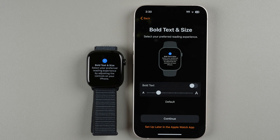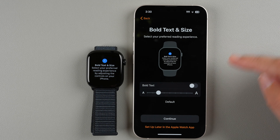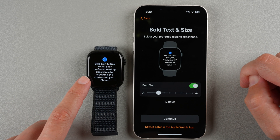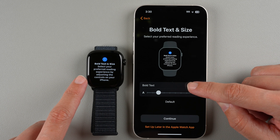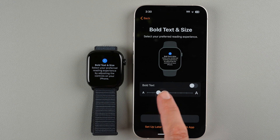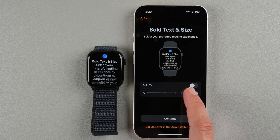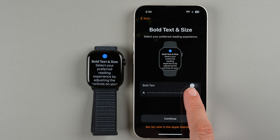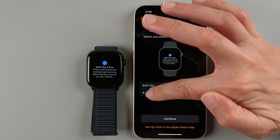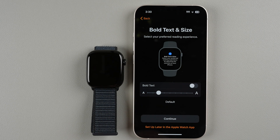Now we have text and size options for your preferred reading experience. You can enable bold text — watch what it does on the watch: it makes the text bold, and disabling it reverts it. You can also change the text size — increase it for larger text or decrease it for smaller. The third tick is the default size. You can change these later in the Apple Watch app.